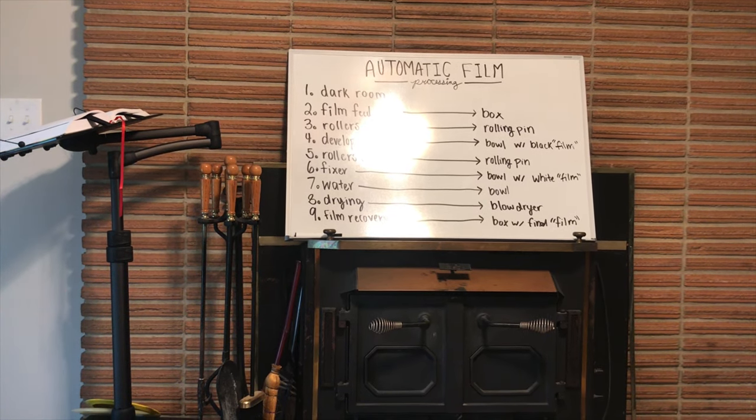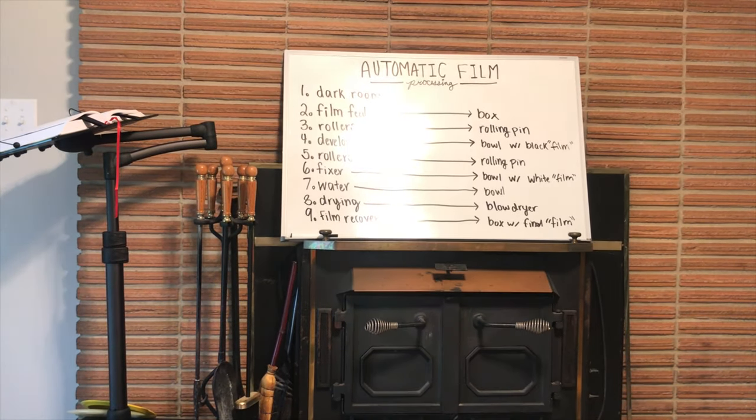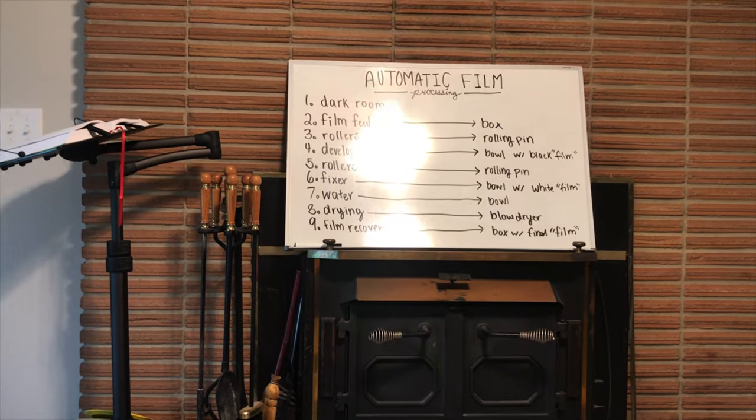Today I'm going to teach my husband and my dog Benji about automatic film processing.